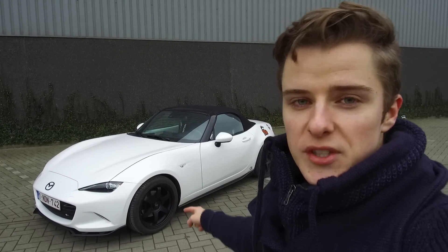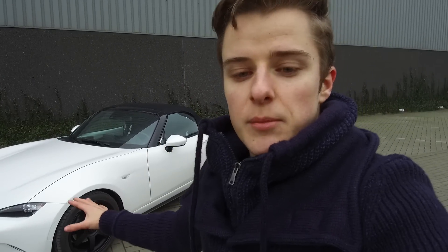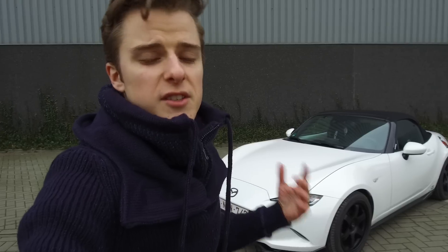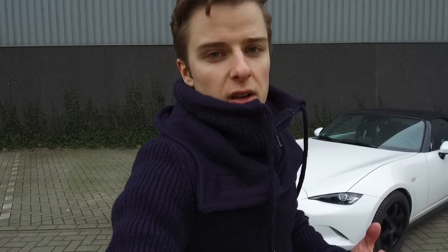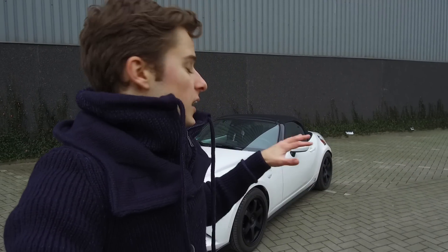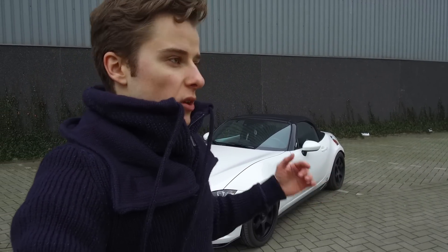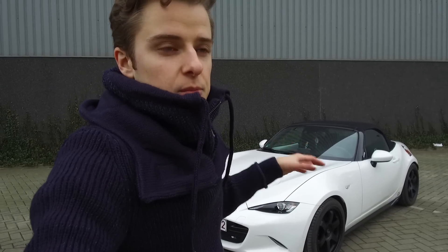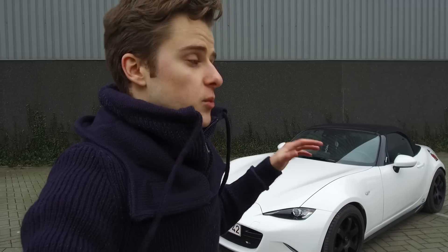We also changed the wheel setup and the car is lowered. As the Sport trim in Belgium, this car came with optional Bilstein suspension — like the Club gets in America, but without the Brembo brakes. That suspension has been changed out already. The car had a lot of body roll and I wanted to change the height. So this car is now riding on KW V3 coilover suspension, which allows us to adjust both the ride height and the inbound and rebound damping. I haven't touched the damping settings yet, just the height, to get it where I want it first.